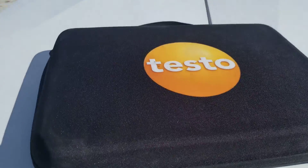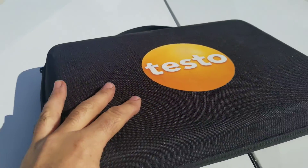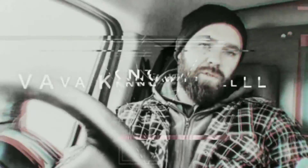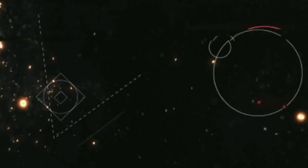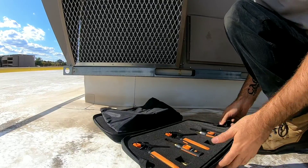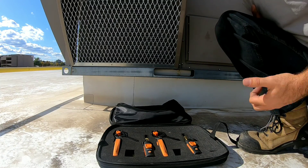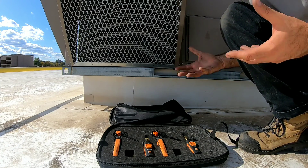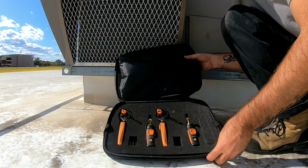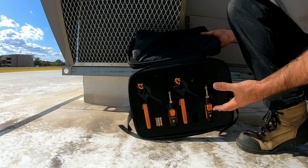We're out on site and we're going to get a demo done of the new Testo Gen 2 smart probes. I had to duck in behind this unit here because we were getting a little bit of wind distortion out there — it's kind of windy today. It's died down as I've come behind this machine, but this is the AC refrigeration and test load kit from Testo.